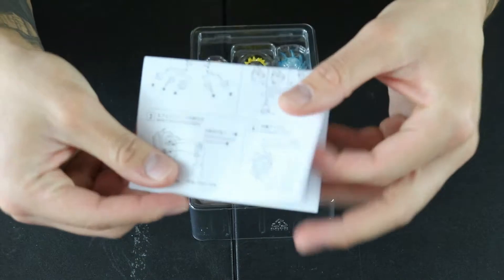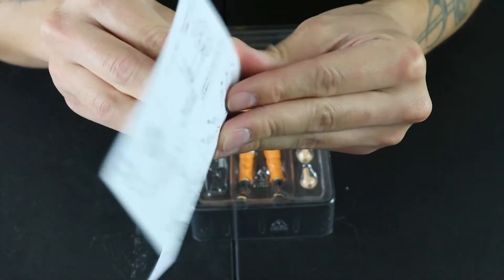It does come with a little instruction manual here — it's really nothing special. It kind of just tells you how to connect the pieces. Single-sided, that's pretty much all that is.